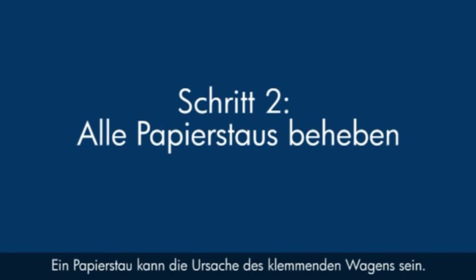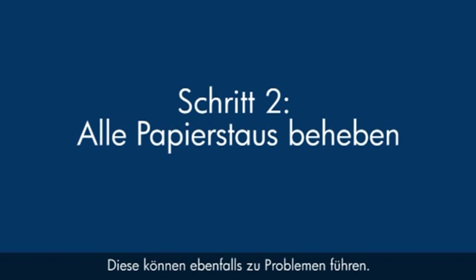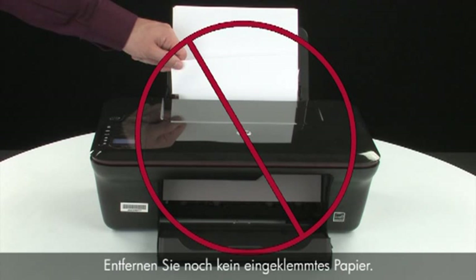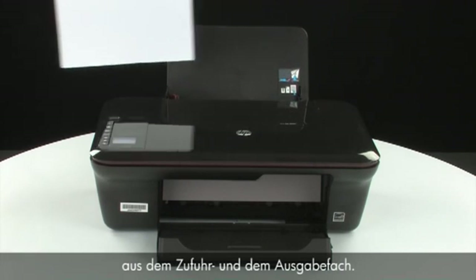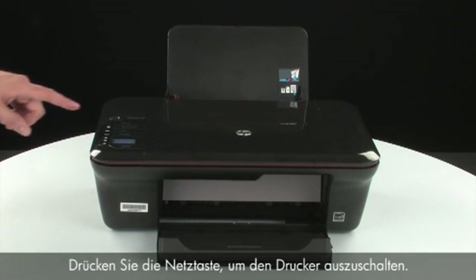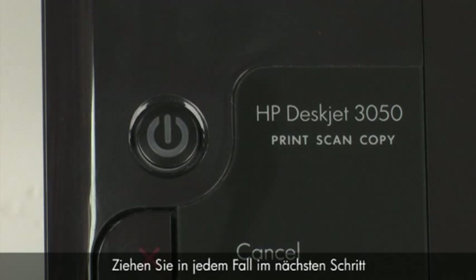A paper jam might cause your carriage jam. Check for foreign objects in the printer, as they can also cause jams. Do not remove jammed paper at this time. Begin by removing any loose paper from the input or output tray. Press the power button to turn off the printer. In some cases it may not turn off, but whether or not it does, in the next step we need to unplug the printer.